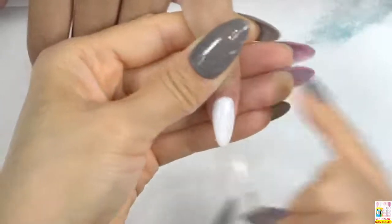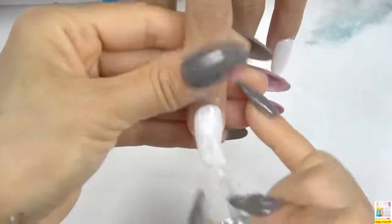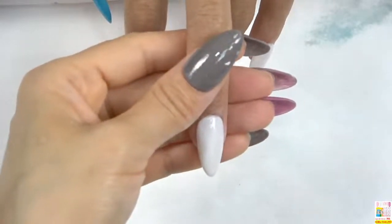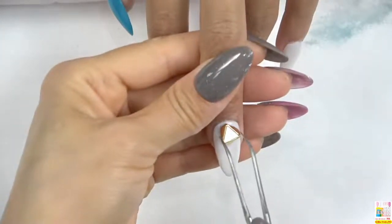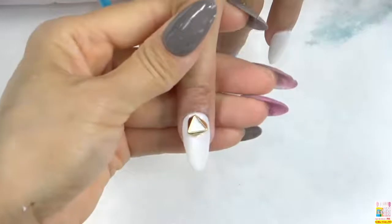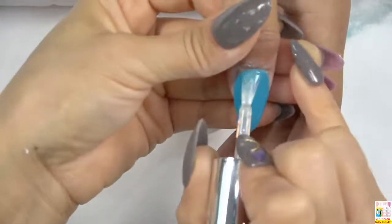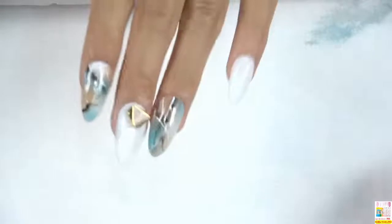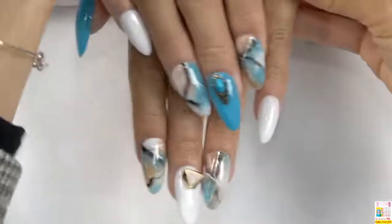Now let's go back to this little finger. Next, we are going to put some little decorations on the nail surface. We only have this one finger left to be finished. We finished today's nail design — thank you for watching. See you next time!